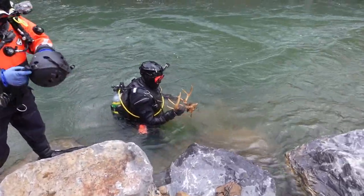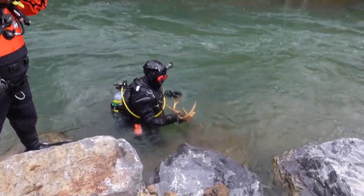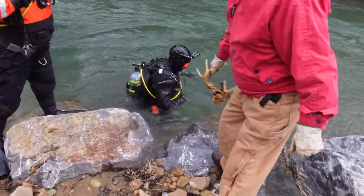Poor guy drowned. Finder's keepers — he got tangled up in something. The deer might be blocking the intake. I found his leg bone right over there.